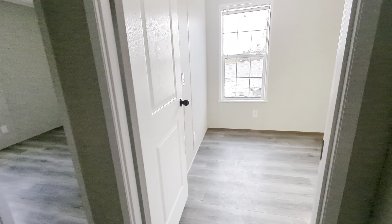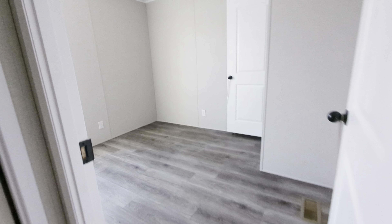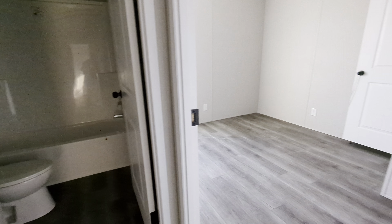I would love to take you over to the factory, show you how some things are made — how the homes are made, actually — and talk to you about the building process.